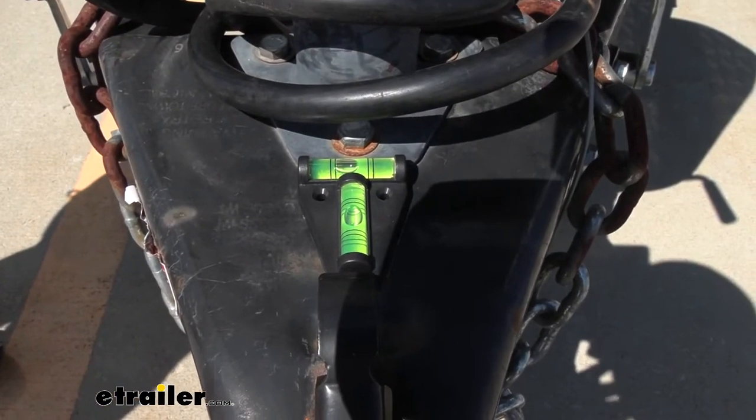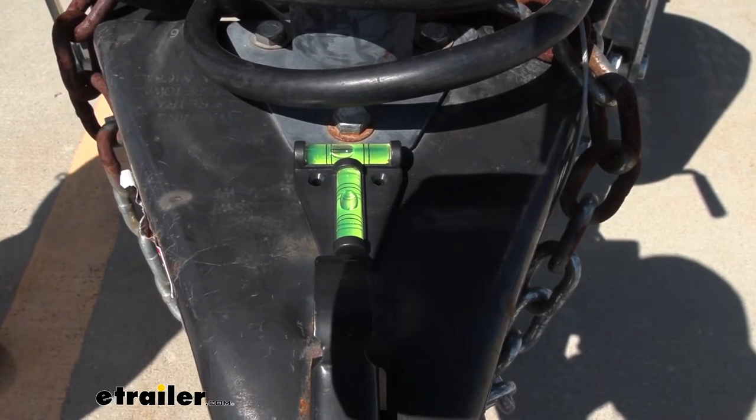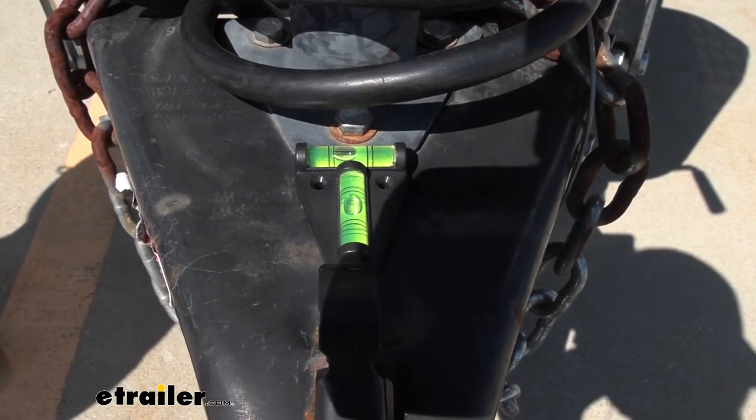Another cool thing I like about this is that it's got two levels on it, so you can see the side-to-side level and front-to-back at one quick glance. Let's go ahead and look at how we used it to level off this trailer.